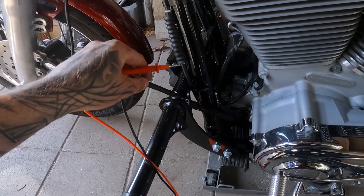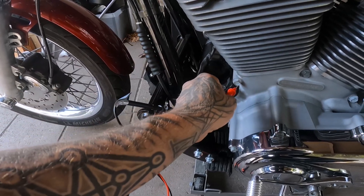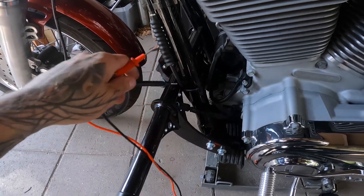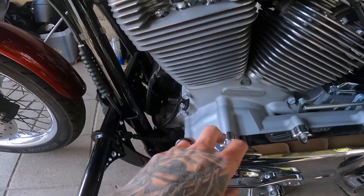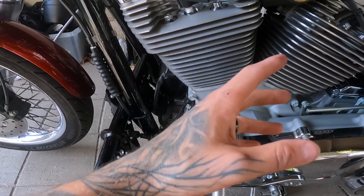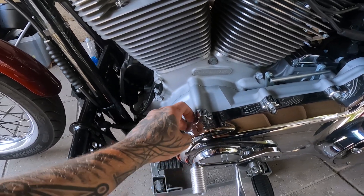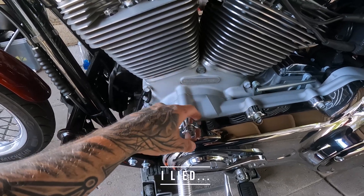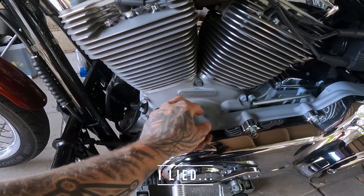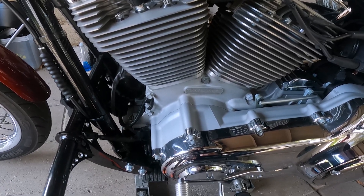All of the prongs gave me continuity. So basically, somewhere in the stator it's grounding out to the rest of the bike. I'm going to swap it out. I have to take off the outer primary — I don't have to completely take off the primary, just have to get to this area right here, pull the magnet off, swap it out, and it should be good to go.